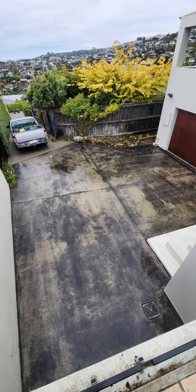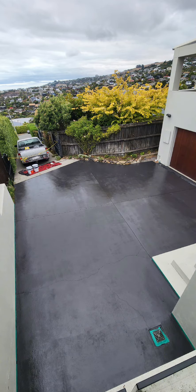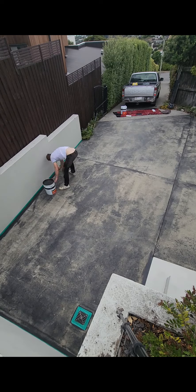Hi guys, Tomlach Pressure Washing here. Watch as we turn this to this with our fantastic driveway sealing service.